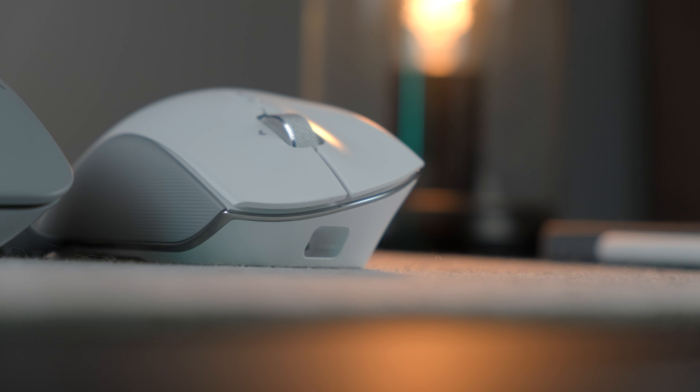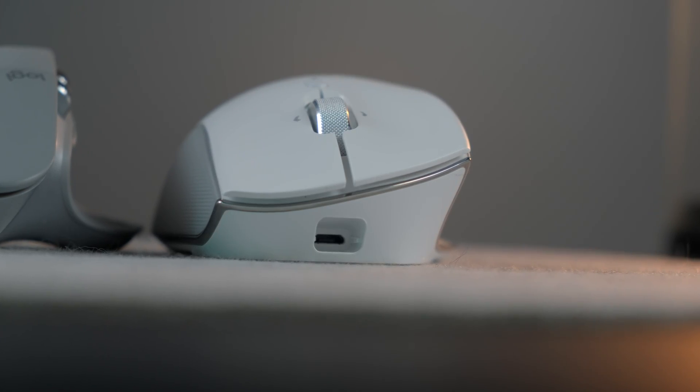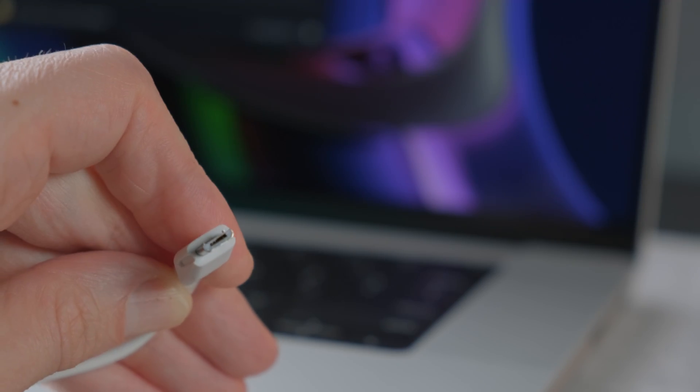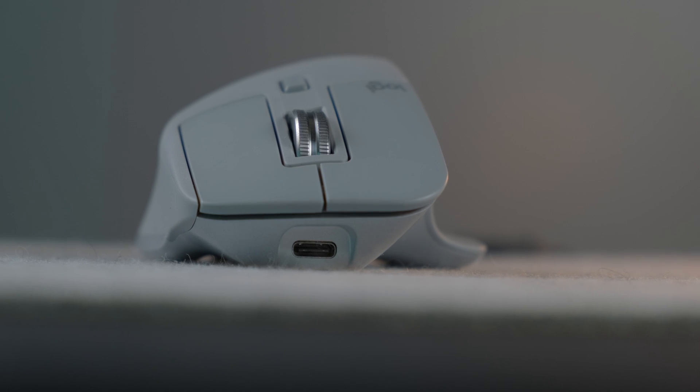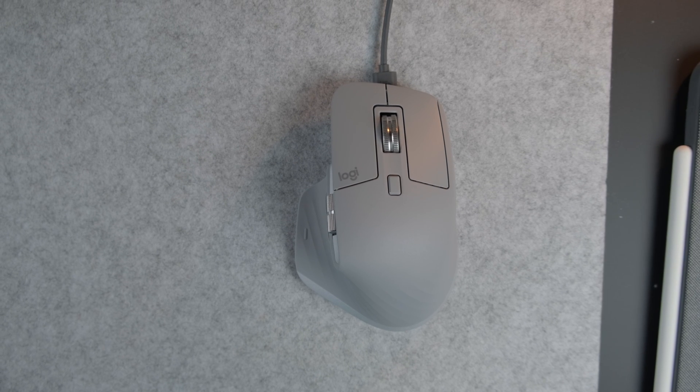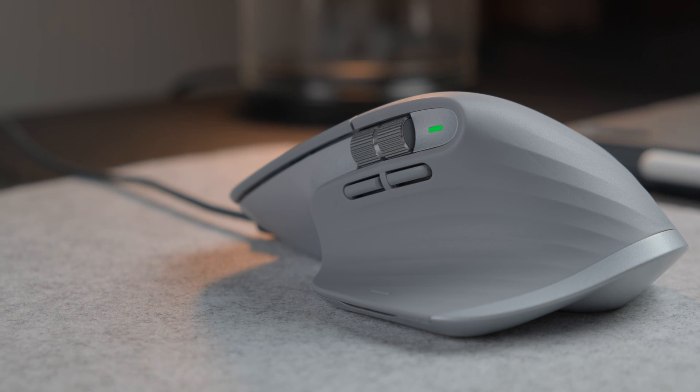The charging port on the Razer is also unfortunate. It uses micro USB — which is dated — but the bigger issue is that it's recessed deep in the mouse with notches that make it impossible to use anything other than the proprietary cable. The MX Master 3 uses USB-C with just a small recessed area, and most USB-C cables will work. In any case, it's not a huge deal because battery life on both is great. The Razer lasts somewhere between 200 and 400 hours, while the MX Master 3 is rated up to 70 days on a charge — both last an extremely long time.